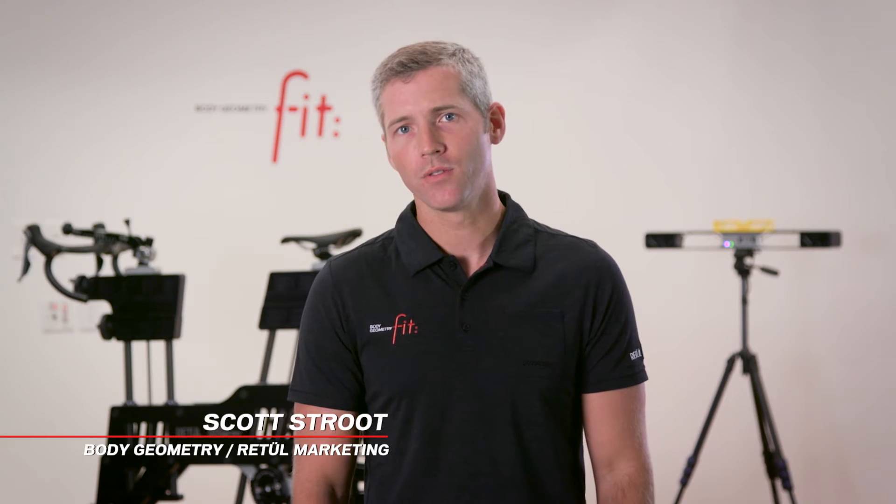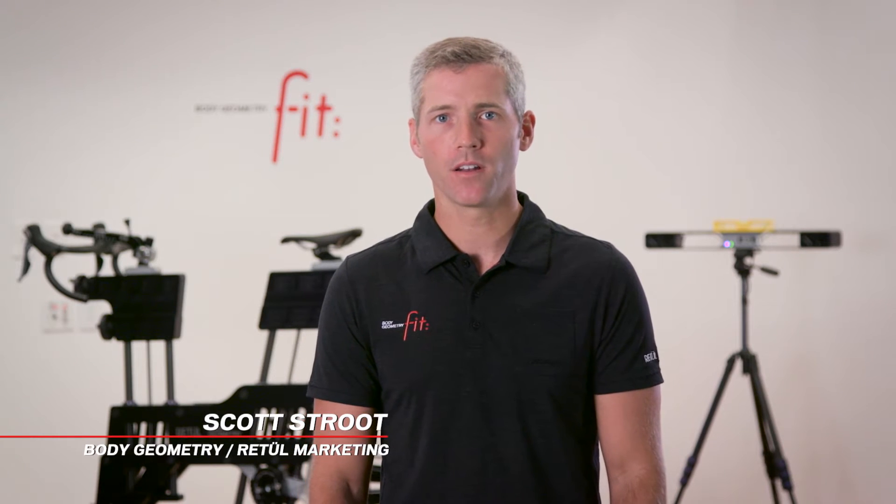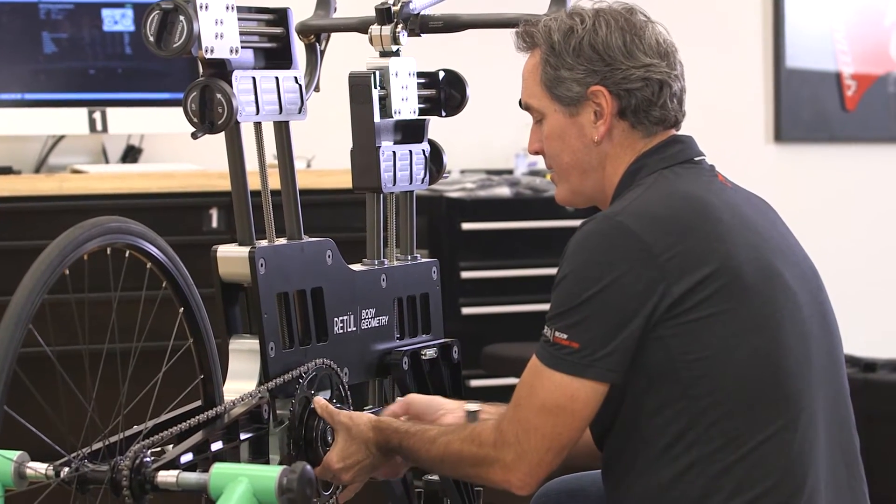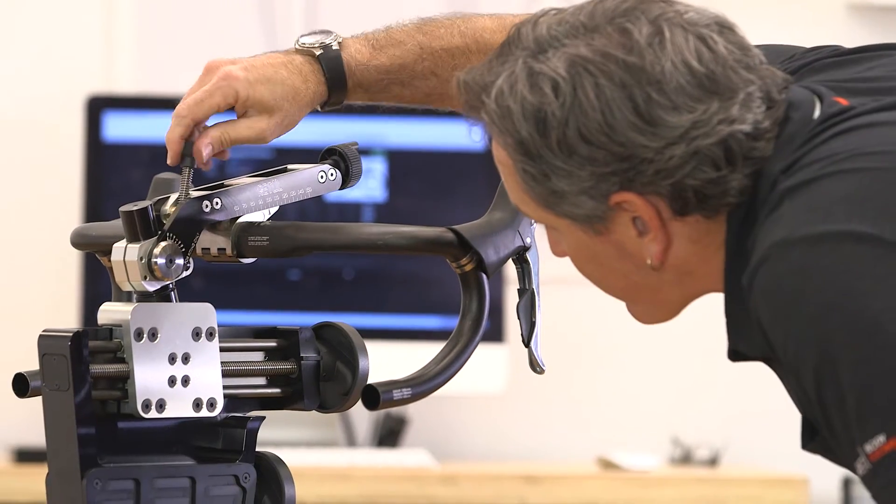Specialized and Retool joined together in 2012 to combine the best fitting methodology, Body Geometry Fit, with Retool's industry-leading technology to provide the most accurate and enjoyable fit experience. Today we're going to talk about the Retool Move SL and Angul Stem.